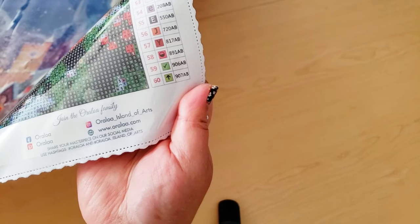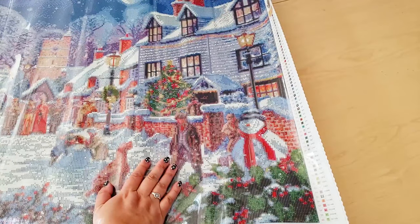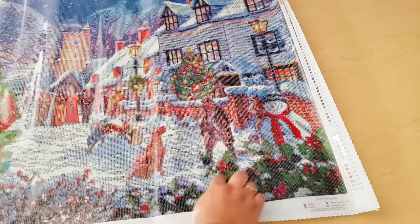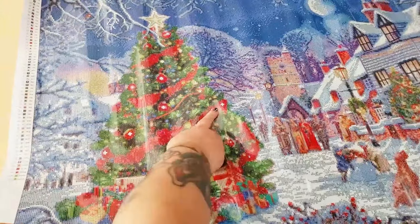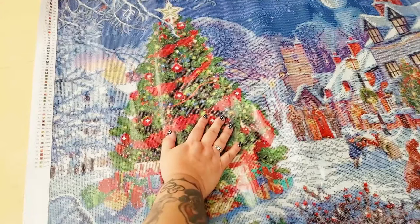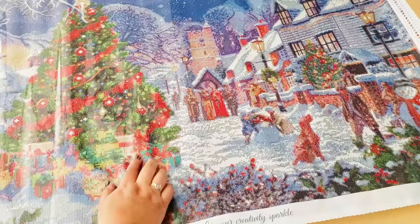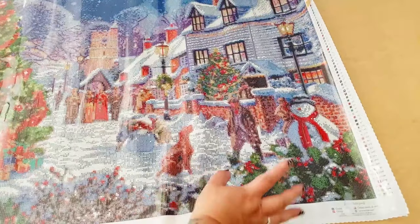And then we'll look at Y, which is that reddish color. Y is going to be within the bricks, within the dog, down here in these flower tips or plant tips. Also throughout — I think this is holly, if I'm not mistaken — throughout the holly on the plants along the bottom, as well as within the presents and throughout the decoration — like a banner thing on the tree. And then 58 is that pinkish red half circle. We'll see that again within the presents and throughout some of the holly.